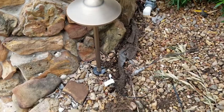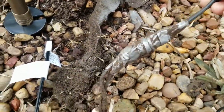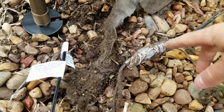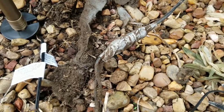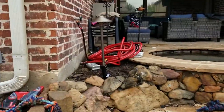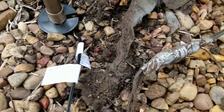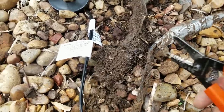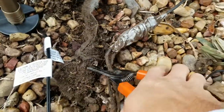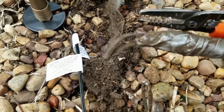So here we have this path light, and I noticed that some previous owner used duct tape — this was probably a cut wire that they repaired with duct tape. I guess it worked because that light turned on and that's where the wire goes. So I'm actually going to cut this out so there's no longer duct tape in the lighting system, just in case it goes bad on us.